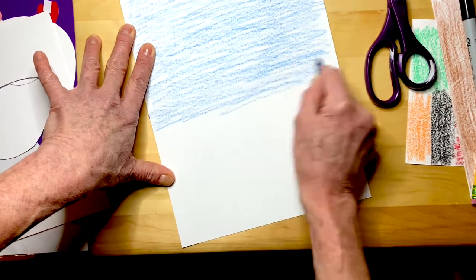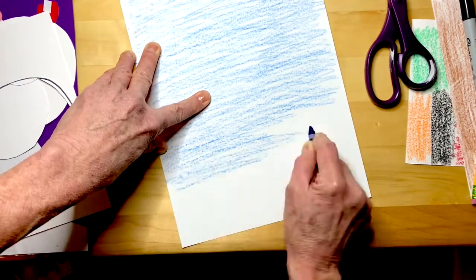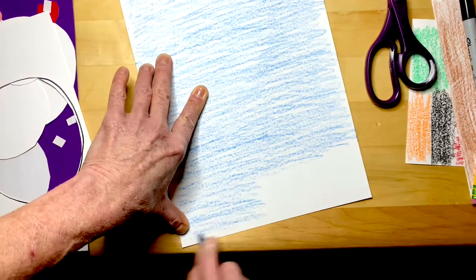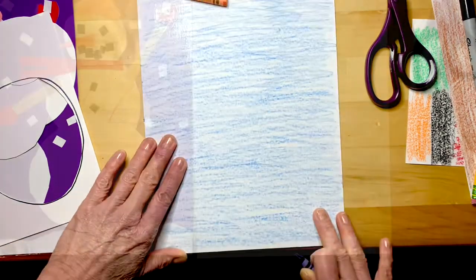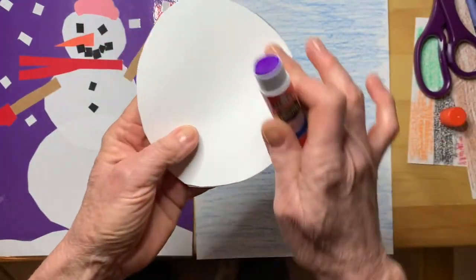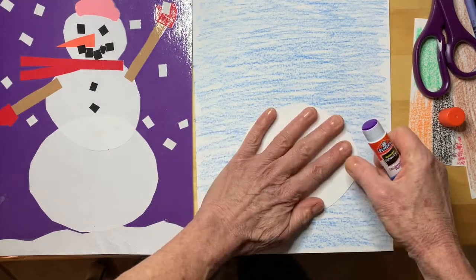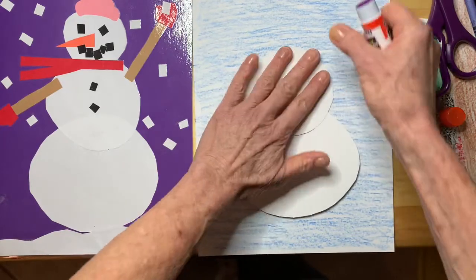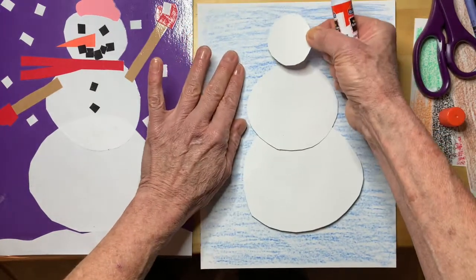You don't have to make it blue — you can make it any color you like. I'm going to take my parts and put a little glue on the side that has the markings on it, like this, however much you want. I'll put my big piece down here like this, and a little glue on the middle piece and put it down here, and a little glue on the head and put it right there.